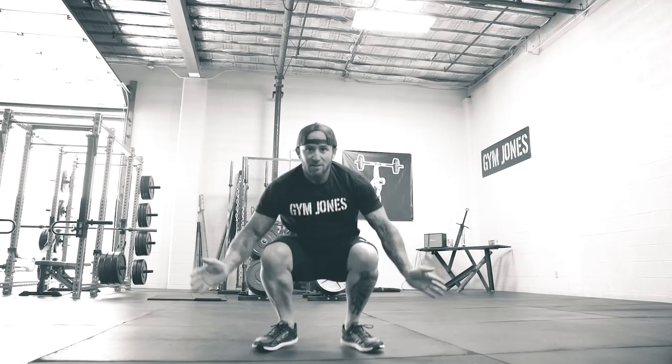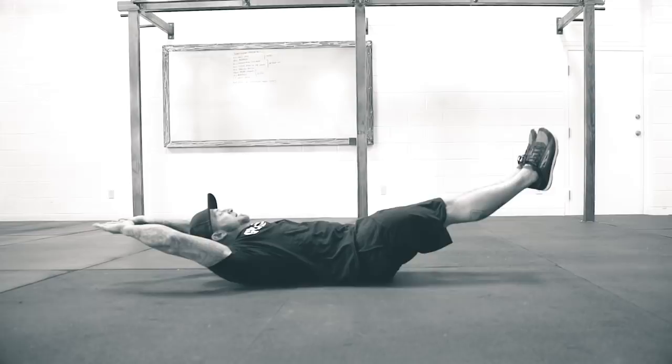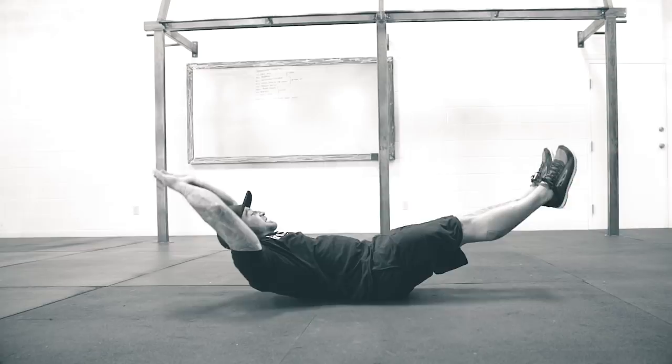Hollow rocks: feet six inches off the ground, hands six inches off the ground, rock. Not this. Not this. This.